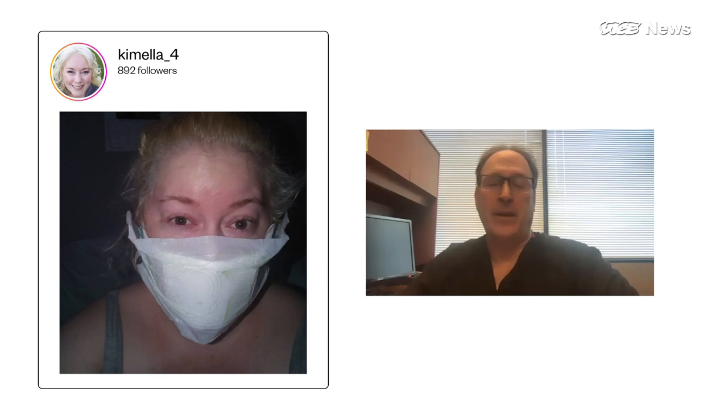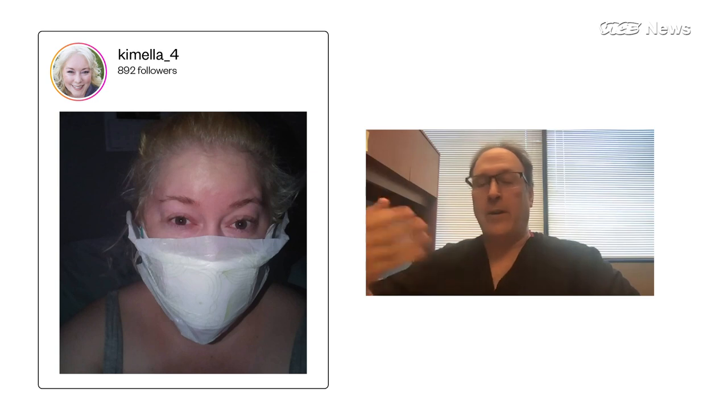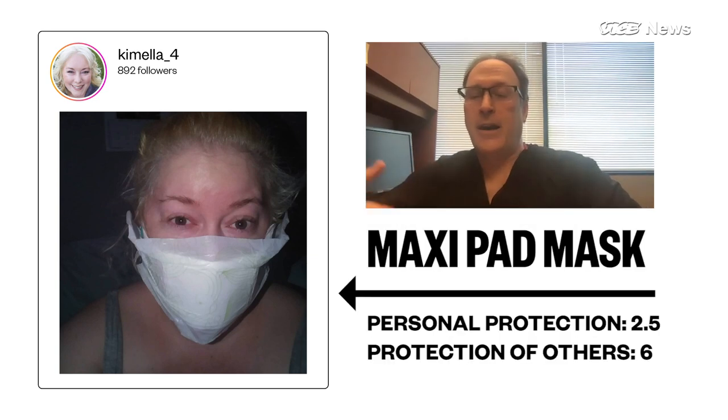Let's move on to the maxi pad. The maxi pad has cotton fibers in it — again, cotton is one of those surfaces that will block most of the larger particles and some of the smaller particles. The outside is plastic, so it will also serve as a barrier for things coming in if there is a seal. Look for a larger one with wings that will cover your nose, and if you can, tape down the plastic over the bridge of the nose for a better seal. Overall, not a bad choice — they're relatively cheap, come in large quantities, and they're not taking away critical PPE from medical teams and first responders.